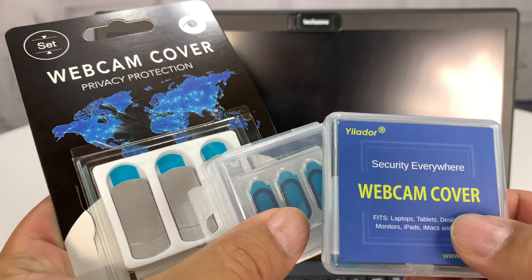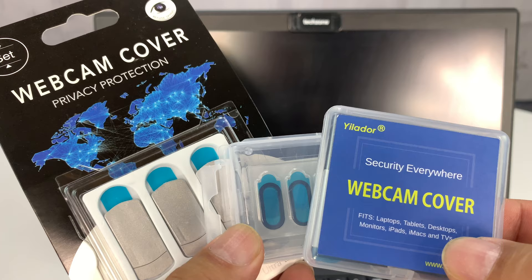Those are the three webcam covers. I'll put links in the description in the order I showed them. If you want to pick them up for your own purposes, they're not a lot of money. These really slim ones will allow you to close your laptop and even put them on a tablet or another digital device. Check them out. Peter Von Panda, out.